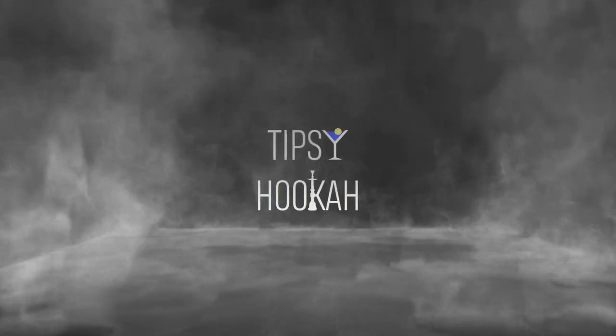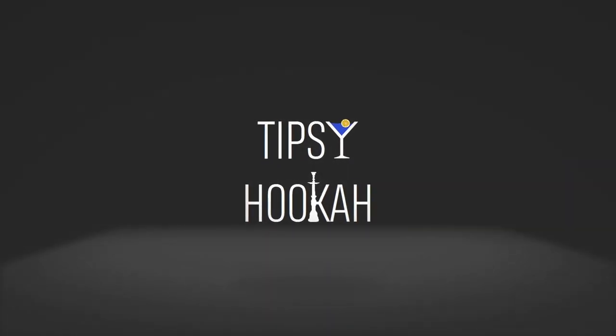What's up guys, Jesse here with Tipsy Hookah Reviews. Today we're going to be reviewing some Eternal Smoke Lime Lit. I love this brand — they're one of my favorites and this is one of my favorite flavors period, so I'm very excited to talk about them.